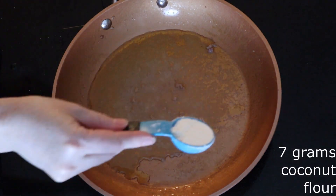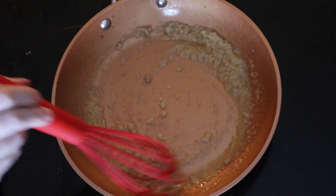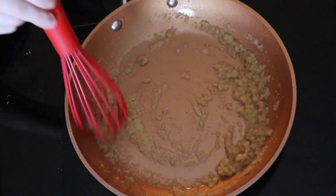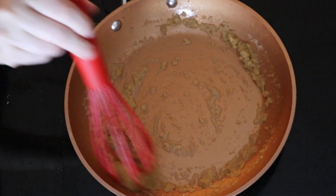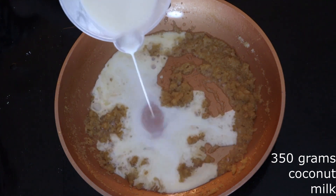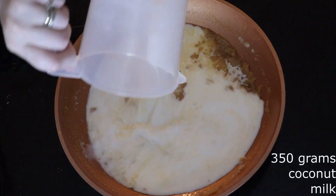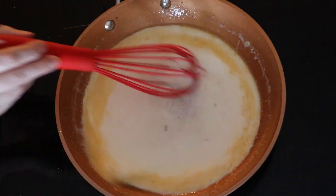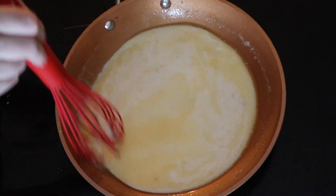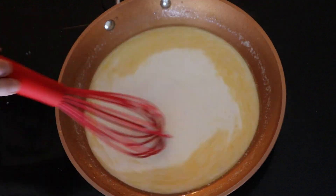Add seven grams or about one tablespoon of coconut flour. Whisk the flour constantly for about one minute or until it is fully combined with the sausage fat. Gradually whisk in about 350 grams or close to one and a half cups of coconut milk, or the milk of your choice. Whisk until fully combined, then continue to stir frequently until it comes to a low boil.